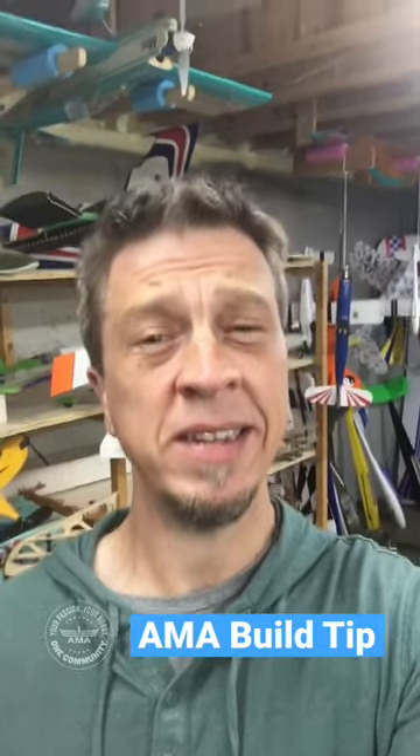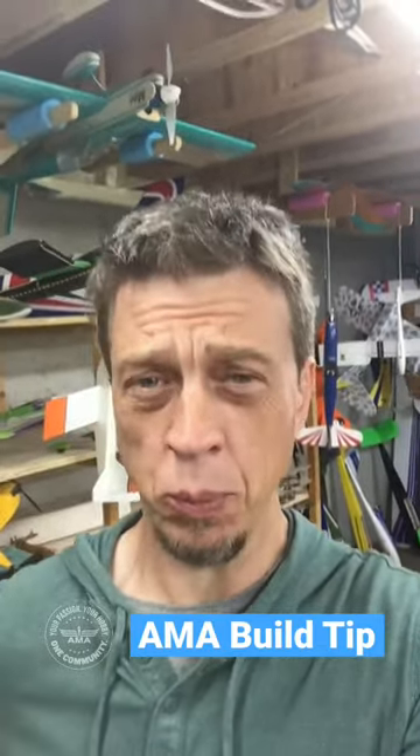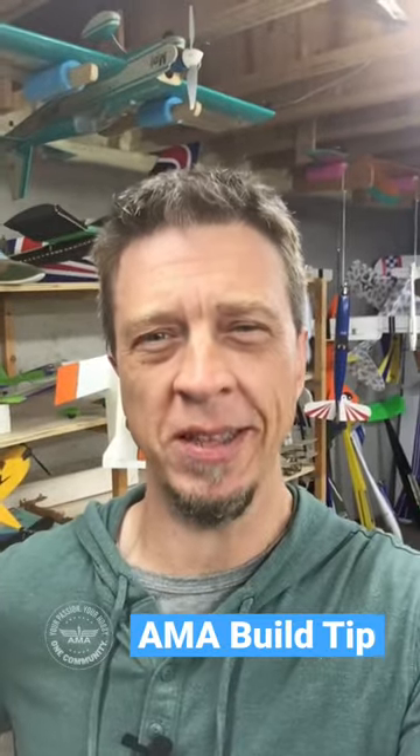Hey everybody, it's Terry. I wanted to take a quick minute to share a building tip with you, so ignore my messy workbench and let's check it out.